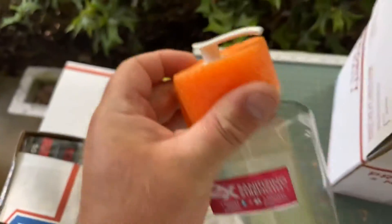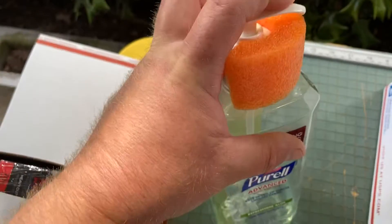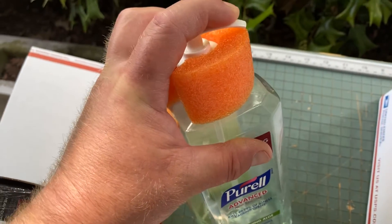Roll it up and twist it around, but I use the pool noodle — that way when I stretch wrap it, it doesn't bend or break the nozzle, because you have to be careful of that.